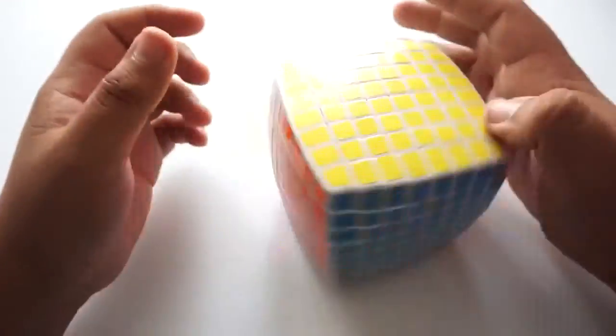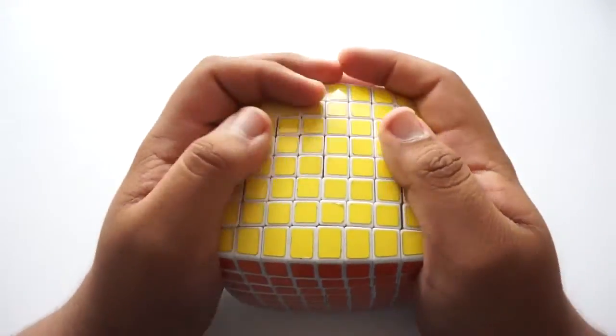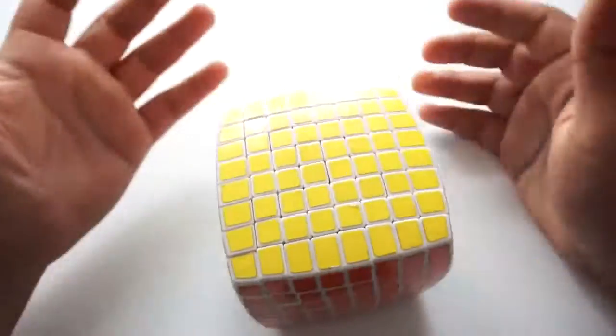I hope I helped you guys solve your 8x8 Rubik's Cube. If you enjoyed the video, go ahead and give it a like. Leave any questions you have about the 8x8 in the comments and I'll see you all in my next video — peace out guys.